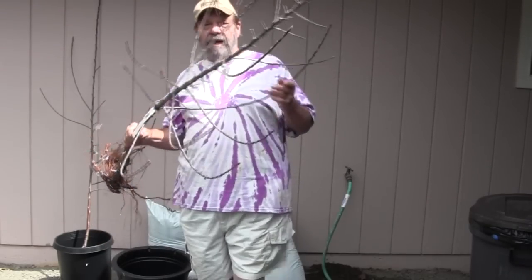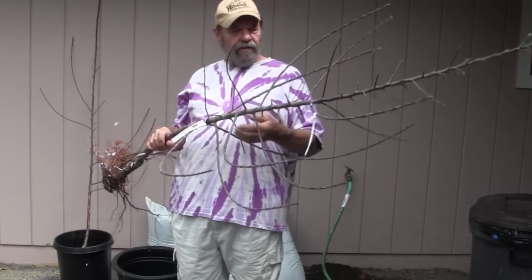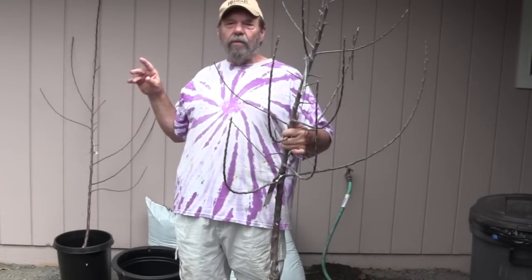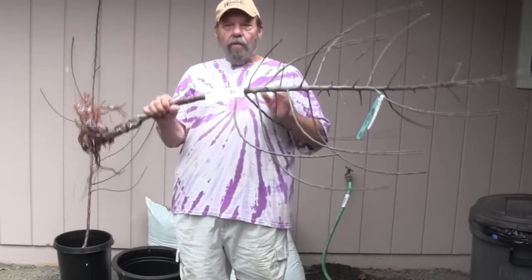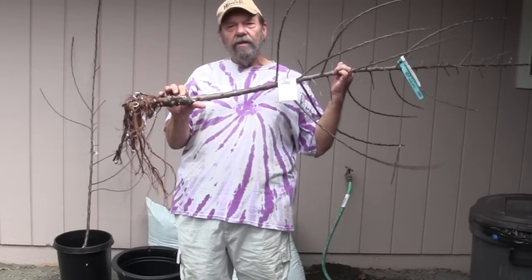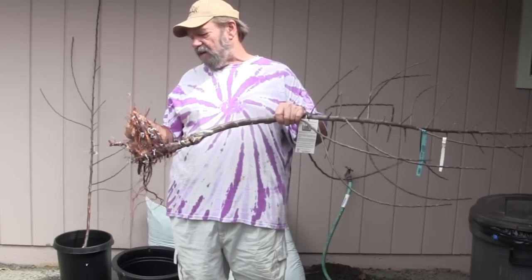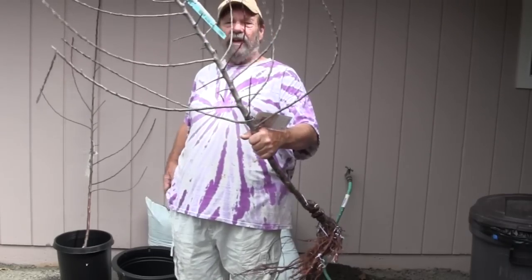Another thing about bare root fruit trees: I have seen people at nurseries go through the bins looking at the branches, trying to decide if it's the perfect branch structure. That's wasted time — don't bother with it. The only things that are really important on this tree are: was the trunk damaged when they dug it — this one was not; is the graft good — this is a nice well-healed graft, it looks fine; and is the root system okay — this one's a little bit lopsided maybe, but otherwise no problems.